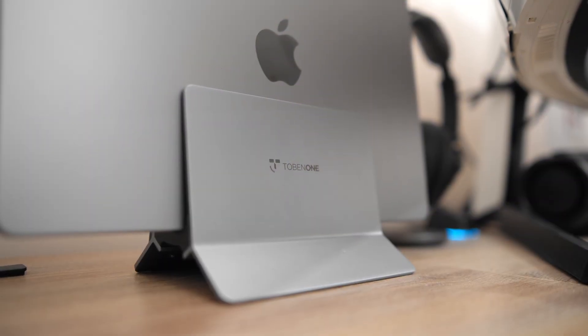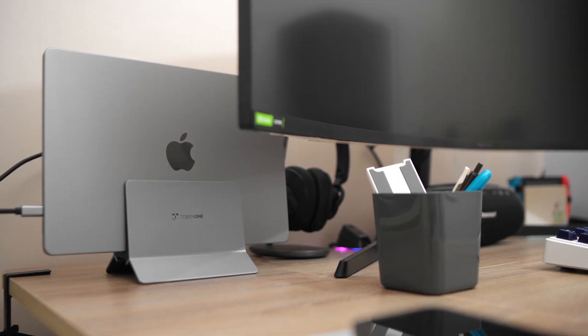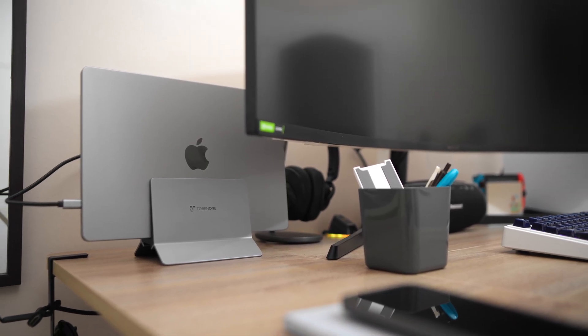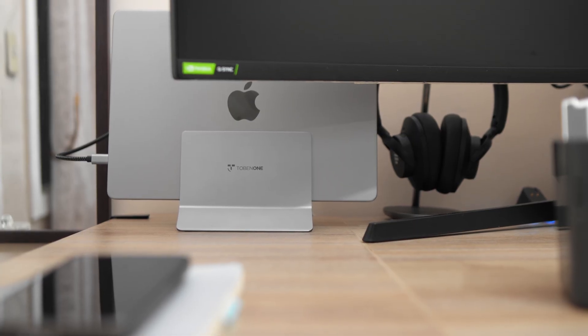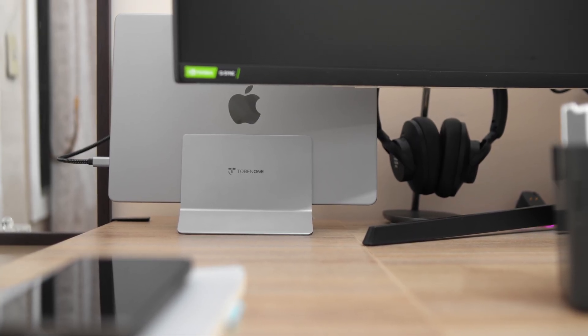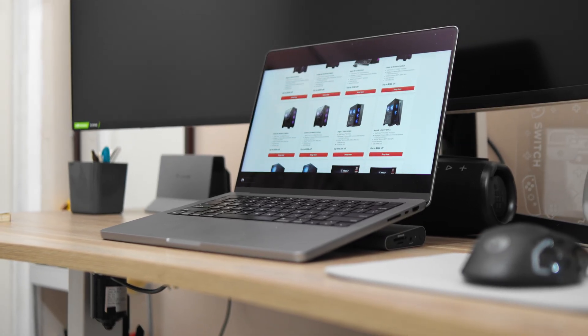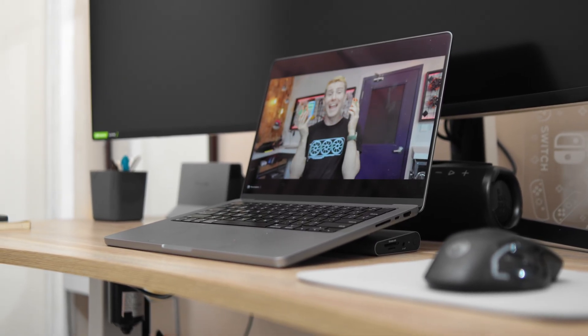While one of the main reasons for having this dock is to keep your desk clean and minimal, once you use most of the ports, everything will start to look cluttered. If this is a problem, weirdly, the horizontal dock might be the one you're looking for. Enter the 2BN1 USB-C docking station.